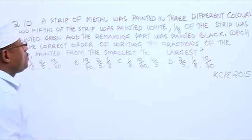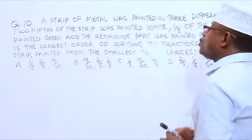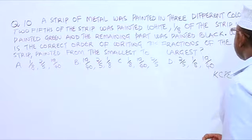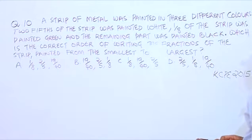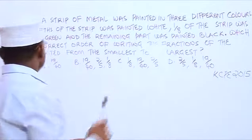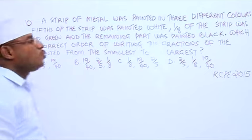A strip of metal was painted in three different colors. Two-fifths of the strip was painted white, one over eight of the strip was painted green, and the remaining part was painted black. Which is the correct order of writing the fractions of the strip painted from the smallest to the largest?